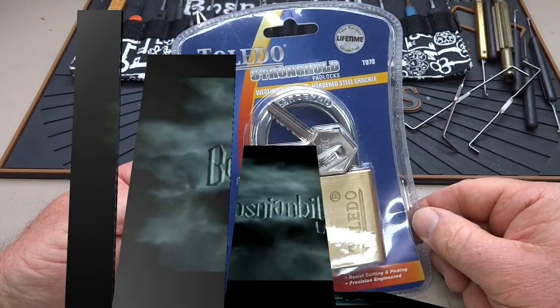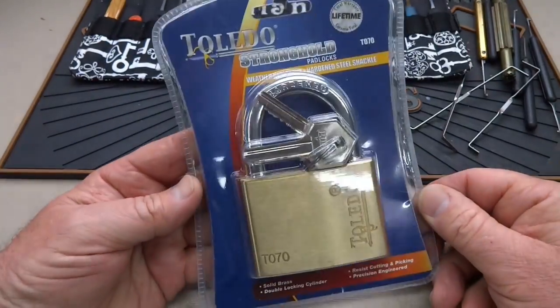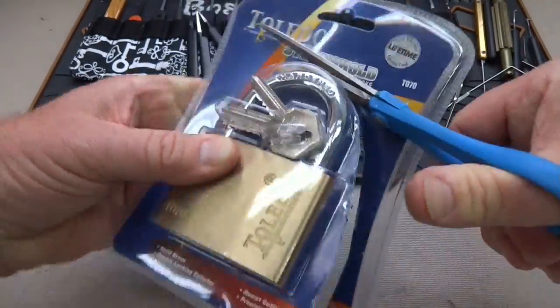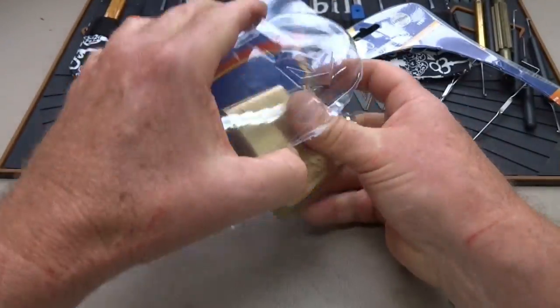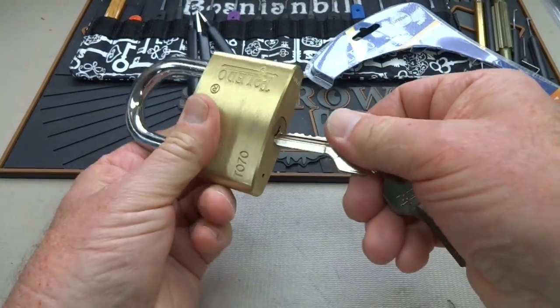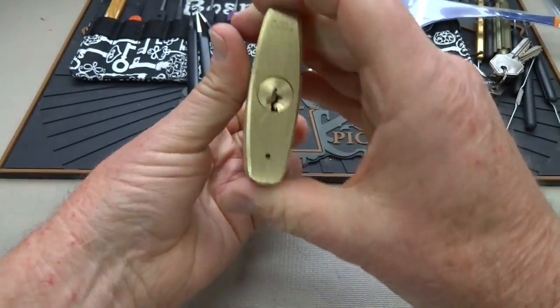Just back from a vacation in Puerto Rico, I bought a couple of locks. This is the largest Toledo that I could find in a hardware store, so let's see if we can get into this thing. I'll give you a couple of techniques on how to attack the lock for the first time. Let's just make sure it does work before we waste a lot of time — okay, it does. Very smooth, nothing dragging.